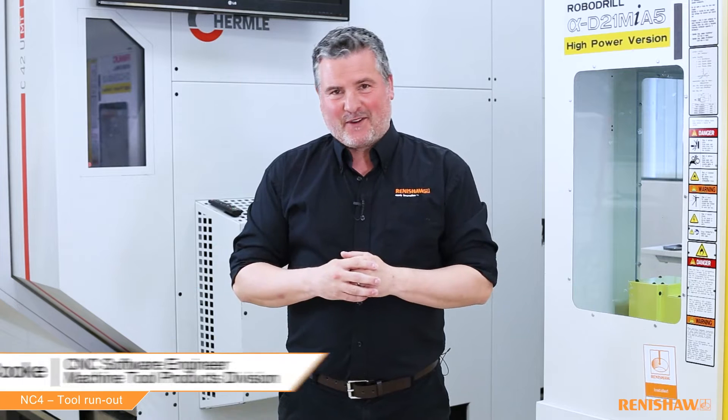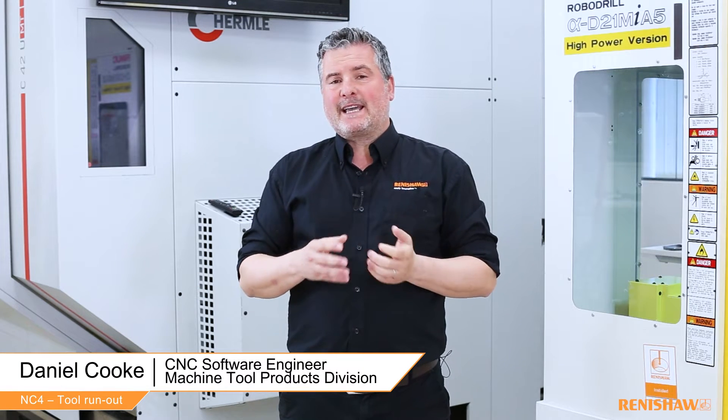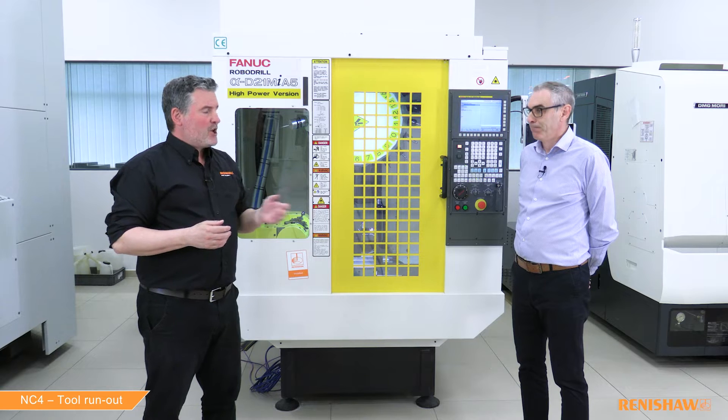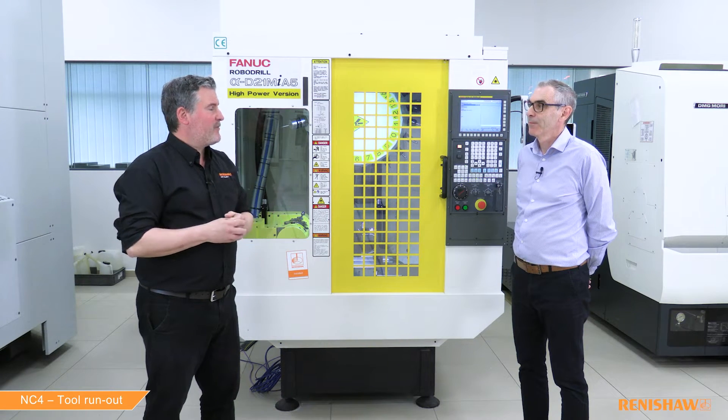Hello and welcome to this video. This is all part of a series of videos covering the setup and running of the NC4 laser tool setter. Today we're going to be using the NC4 to measure the tool length, the radius, and the run out value. I welcome back Ian who has all the technical knowledge when it comes to the NC4.